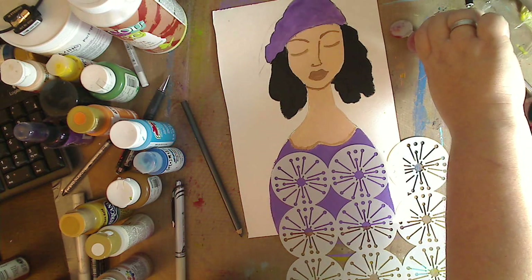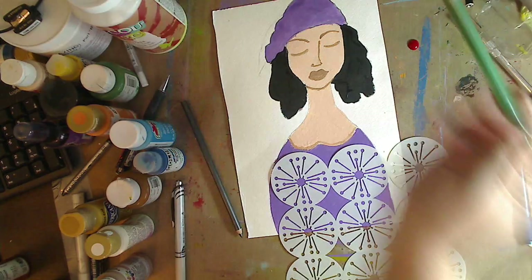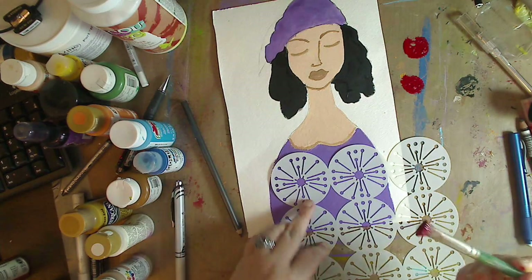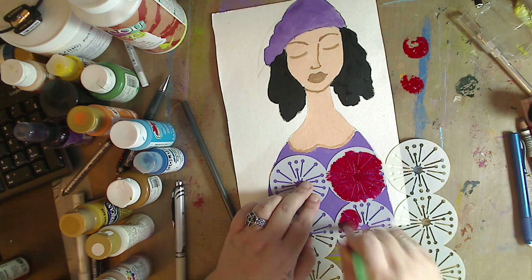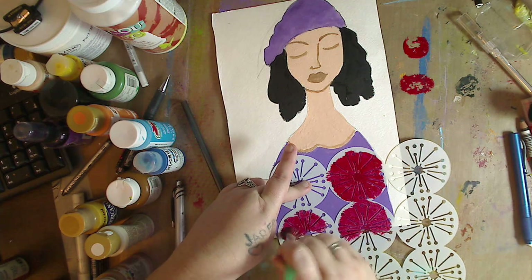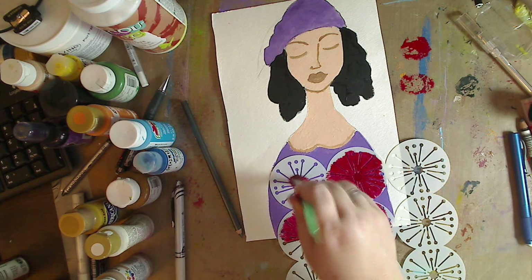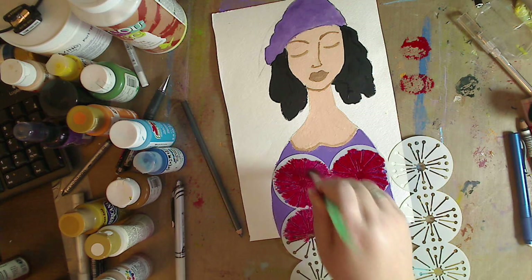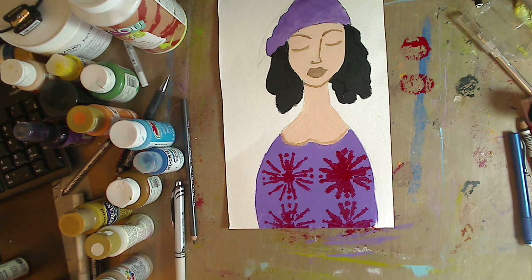I'm going to take some red — this is a fluid acrylic red — and then take my scruffy brush, or use whatever brush you have. A makeup sponge would be great. I'm just going to tap it in there a little bit — tap, tap, tap, tap. I'm going to try not to get the circle itself, but I just want that middle outline. What I want and what I get sometimes are completely two different things. Is there anything better than having an itch and scratching it? Anyway, a little too squishy squish for me, but I can work with that.